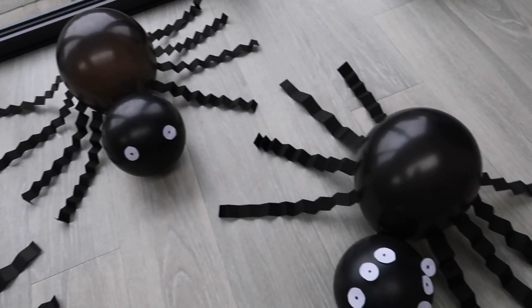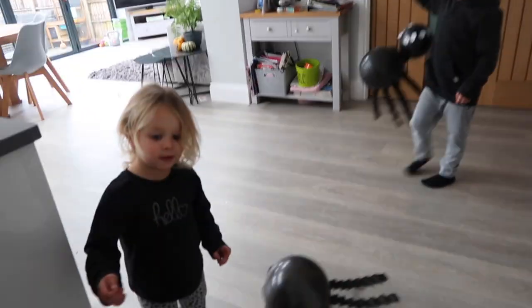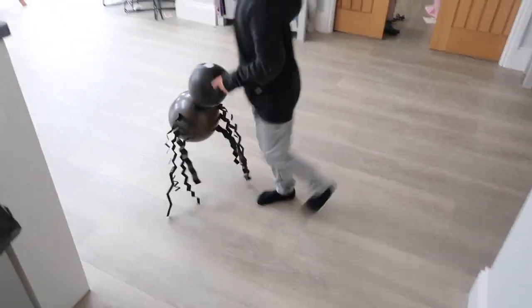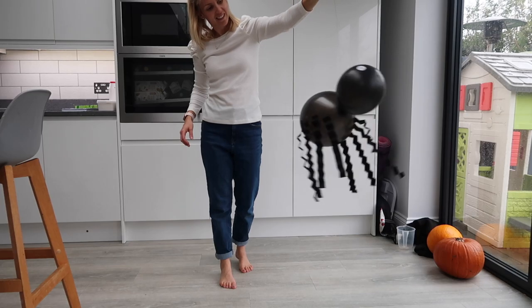When they are done they will look something like this. I tied some black cotton around ours and the kids loved playing with them and running around the house. You could also hang them up somewhere as decoration for Halloween.